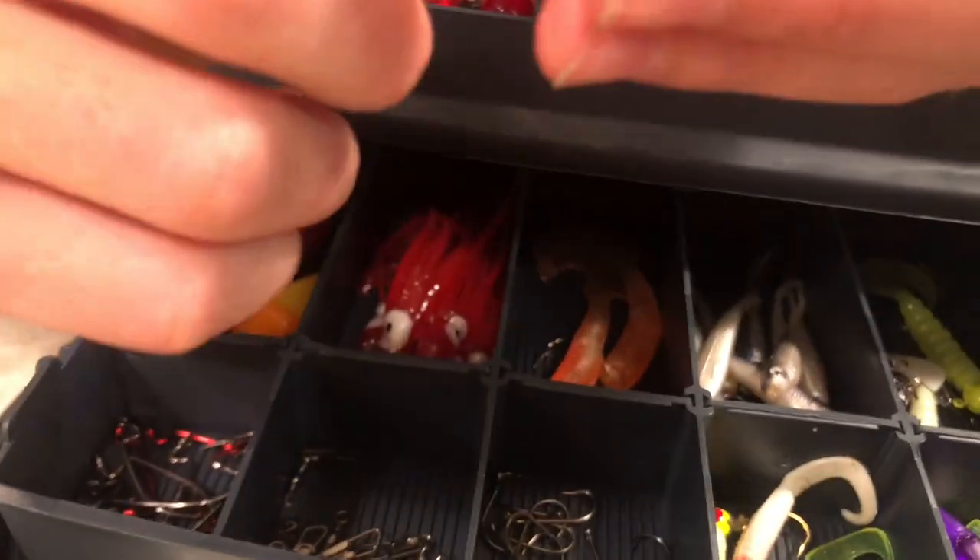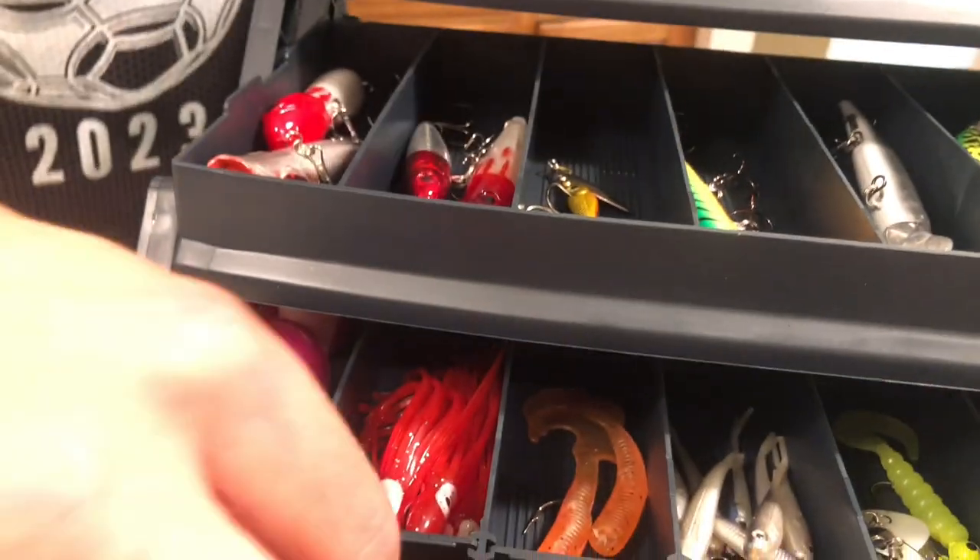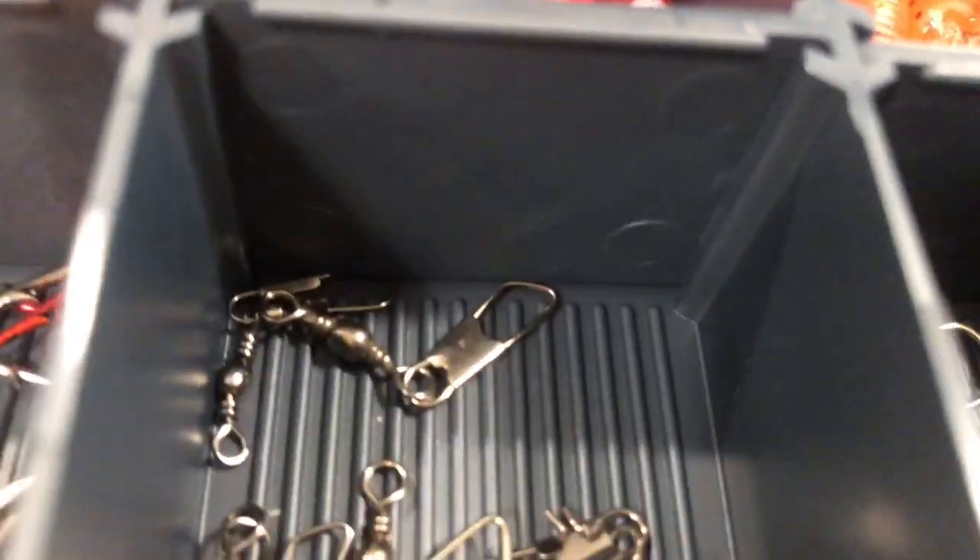Right here we have our leaders. If you want to tie in a leader, sometimes you can actually just cut this part off and just have this as a leader, so it's not as distracting to a fish.